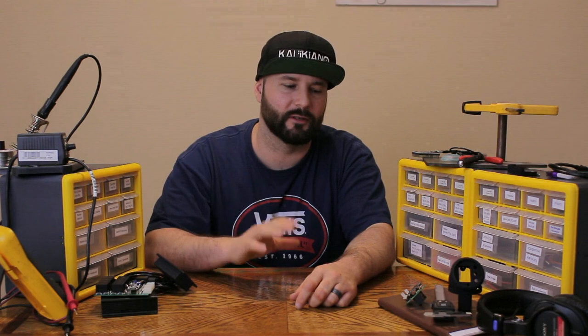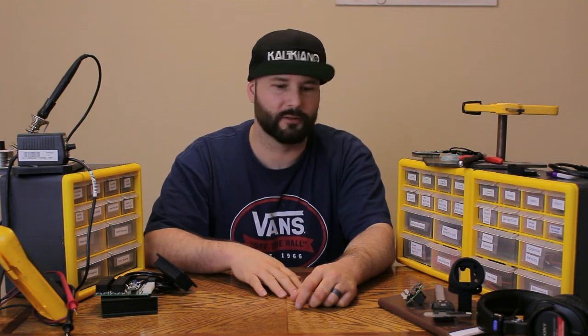Thanks for subscribing. I will keep you posted — hopefully I'll make another video with my progress here. Thanks.